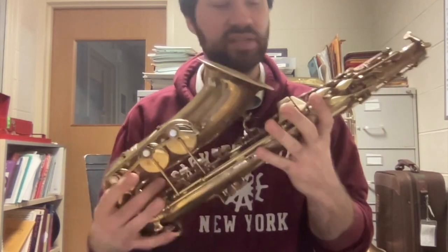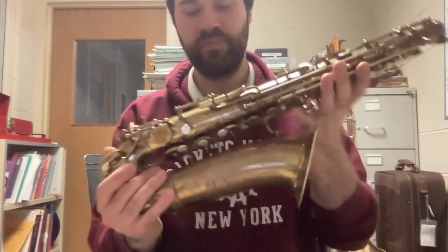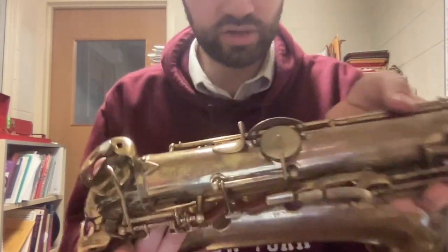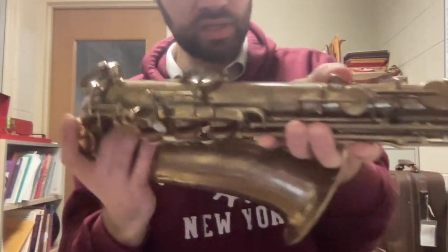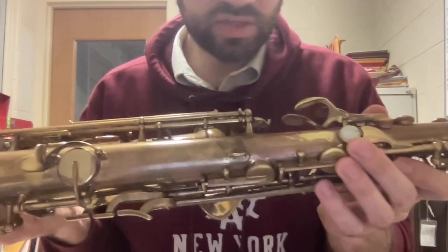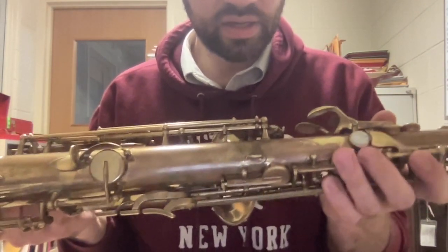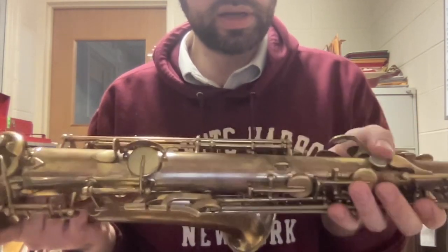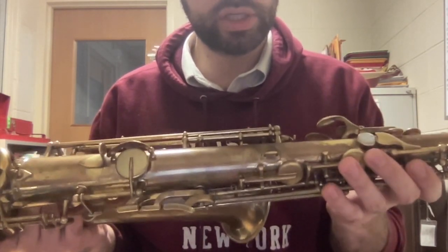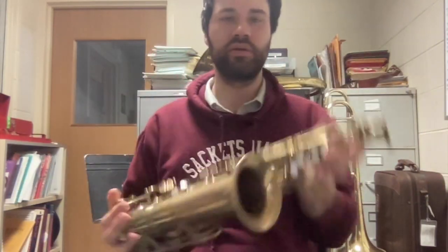I'm just going to call this the body of the saxophone, and it's got keys on it. Something that's going to come in handy later is the thumb rest here, which is kind of on the back of the body. There's also a rest for the other thumb. Some have a little pearl, like mine. Some have a little black spot. Some have a little button there — that's where our left thumb is going to go eventually. On top of that is the octave key, but we don't need to know about that yet.